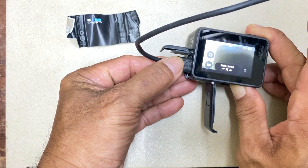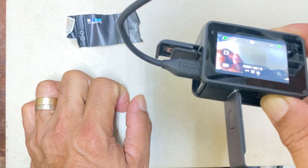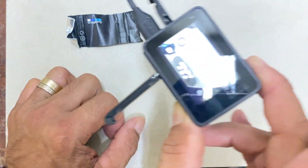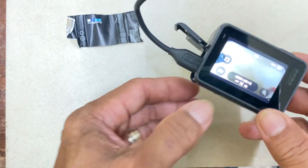94%! So maybe this battery is already defective — it says 94% but if you remove the charger it turns off. Let's try to charge it to 100% and then remove the charger.